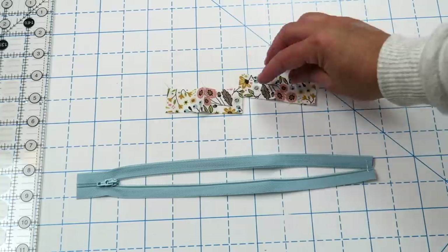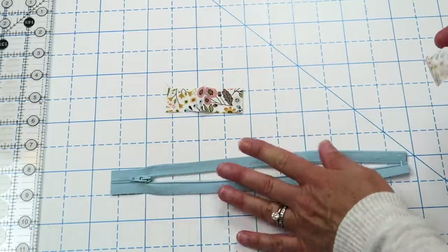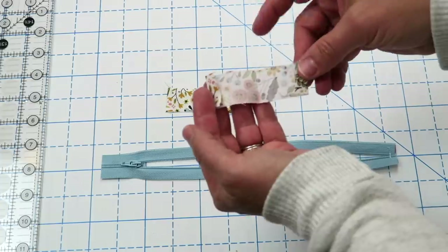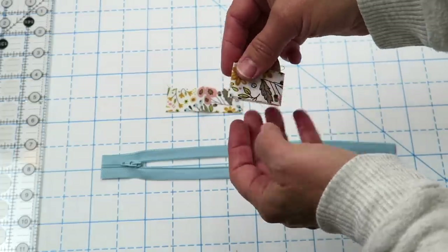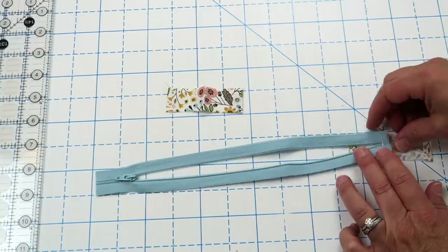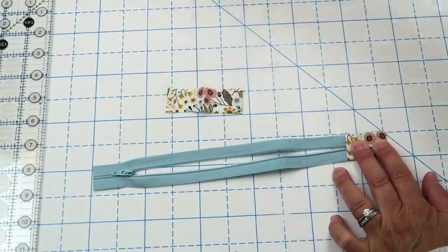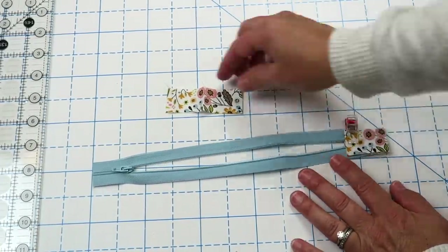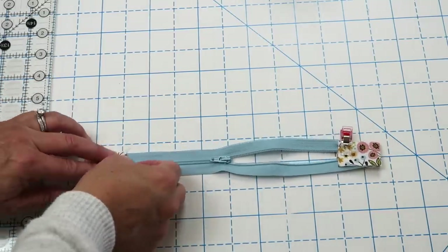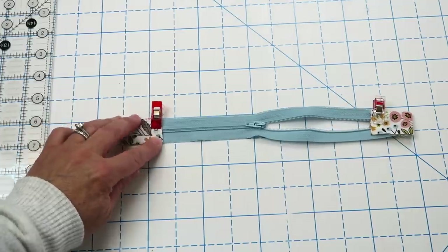The next thing we're going to do is add our little zipper pulls. In the instructions it says to cut a piece that is one inch by four inches — that's because I have a one inch wide zipper. If your zipper is a little bit wider or thinner, just cut these pieces to that width but still do four inches in length. Press in the short edges by a quarter of an inch, then fold the whole thing in half and press. We're going to put it onto our zipper, pushing the zipper all the way up to that crease and folding it in half. Then sew right down each side to secure these decorative ends onto our zipper.